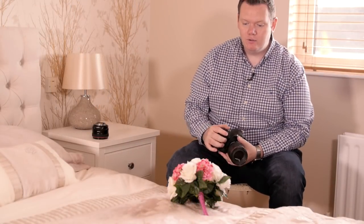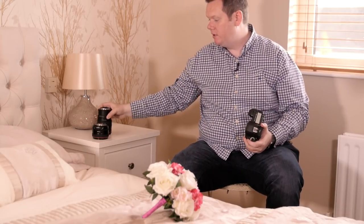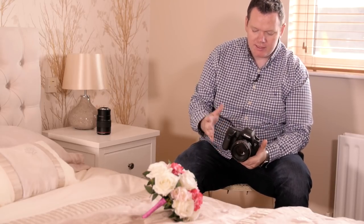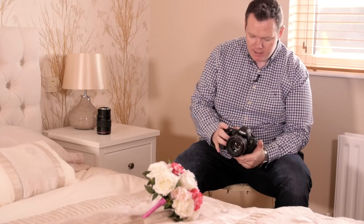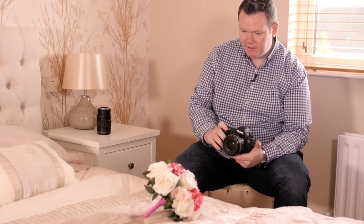Now we're going to shoot the bouquet on its own — and as I mentioned, we will do that outside in a sec as well. I'm going to position it a little bit sideways and change lens. I'm going to put on the 50mm f/1.2. Usually I'll shoot this at f/2, and I'm going to have ISO 200. Let's just try that out and see where we get with it.